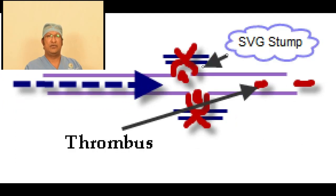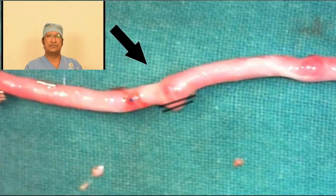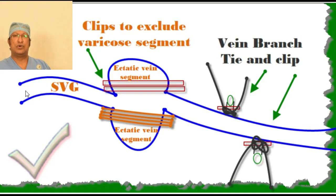Always ligate the branch flush with the vein wall, taking care not to constrict the lumen of the vein. The fourth thing one has to look for is weaknesses in the wall of the vein — the so-called local ectasias. Local ectasias are not good because they cause eddy current flow circulation within those weak areas.